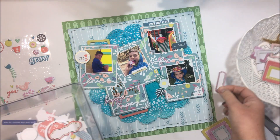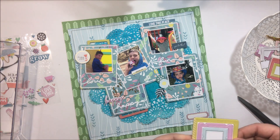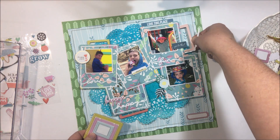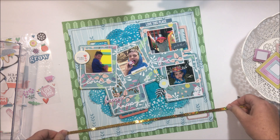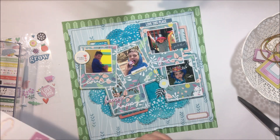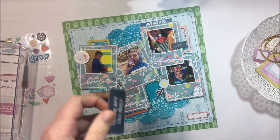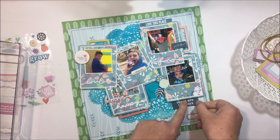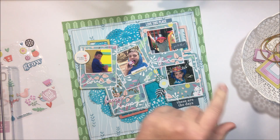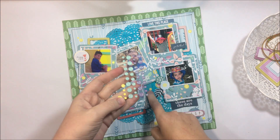I've mounted my cut file up onto some cardboard to give it a little bit of extra dimension. It's also going to help so that I can add those frames into that background as well. Once I'm finished having a little bit of a play around with the elements that I'm going to put on this page off camera, I'm going to go ahead and stick all of this down.